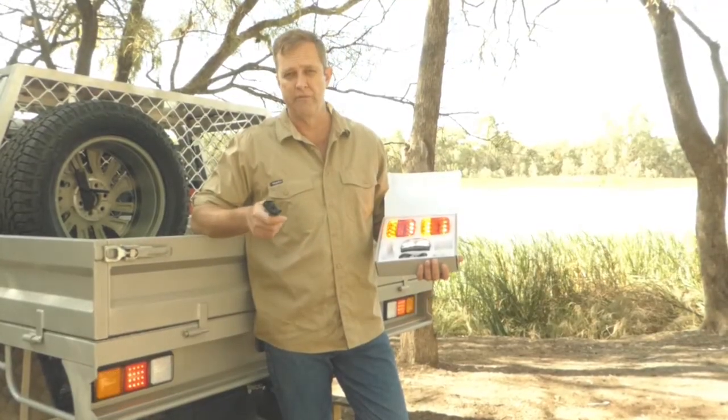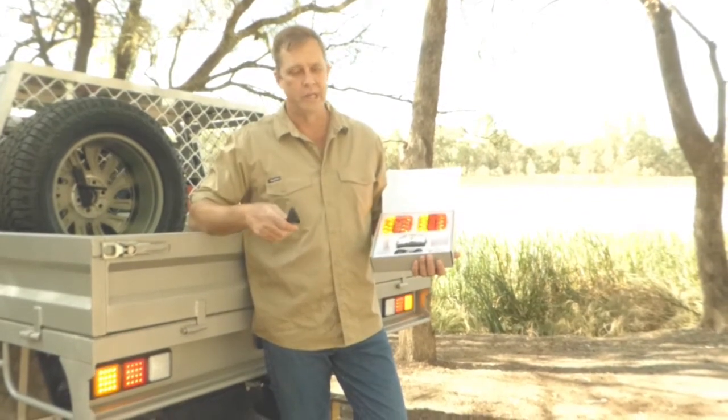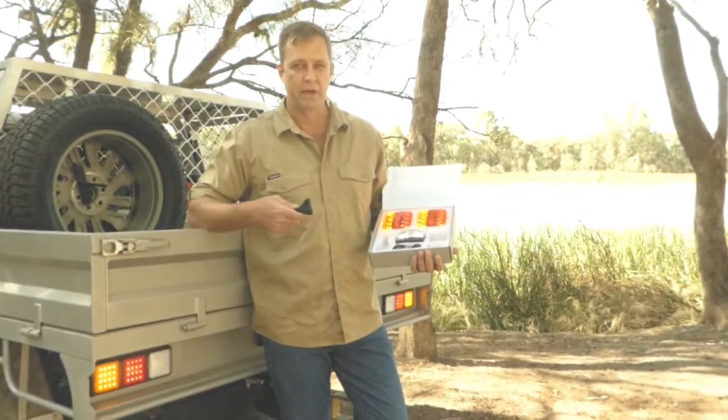Extra charge can come from 12 volt out of your cigarette lighter, USB, or plug it into 240 — so it's very versatile in where you can draw more power from.